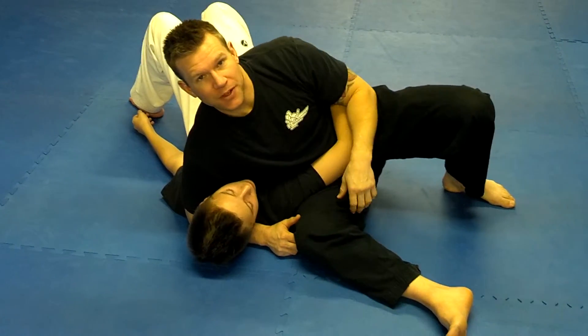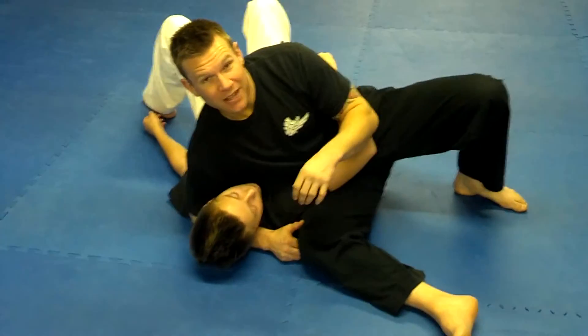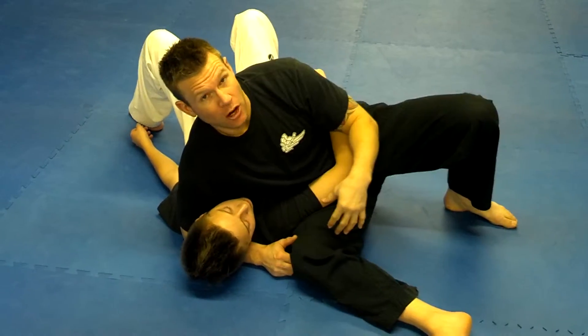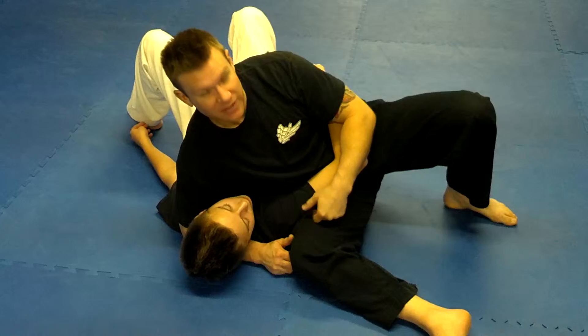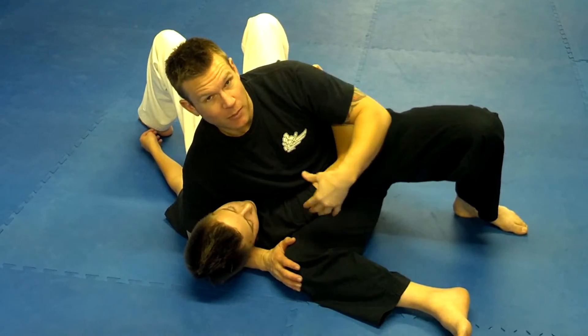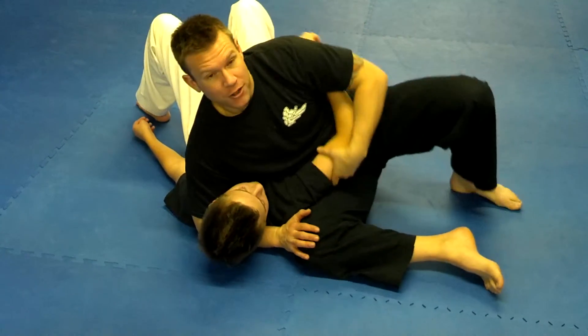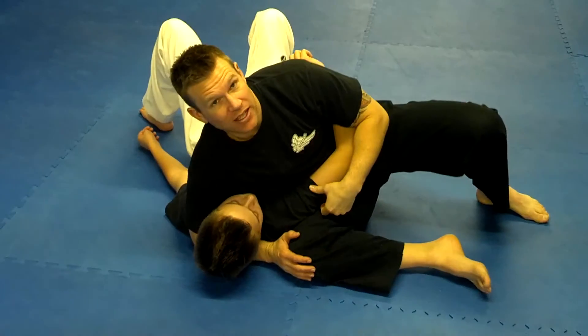We're going to go over how to get out of Keisukatami the second way. So again, Keisukatami or Scarf Hold — make sure that this knee is all the way up. You need to be a good partner and hold him in a position, that way he knows he can actually get out of it. So don't be relaxed. You want to get your partner in a good position so he knows that he can actually get out of this.